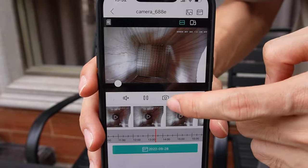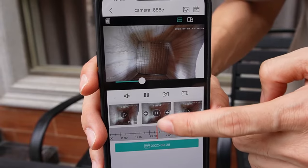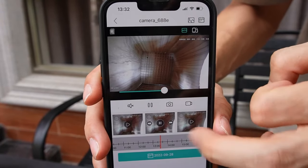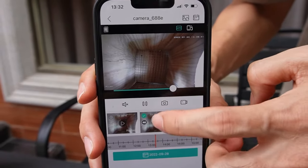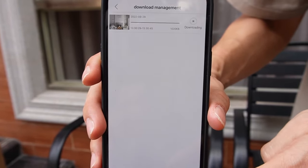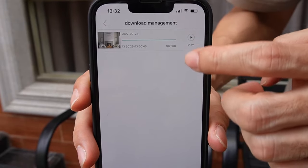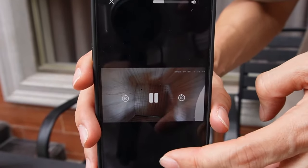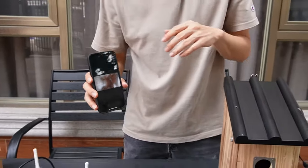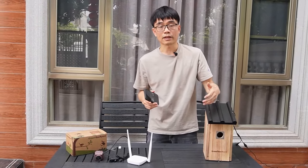You can click one of the thumbnails to start playing the video. If you want to download, just click and hold for a while. You can see the option to select the video to download. Once chosen, click download. The file will be downloaded to your mobile phone and you can play it back, or share it to different platforms. So there is no need to physically take out the microSD card.